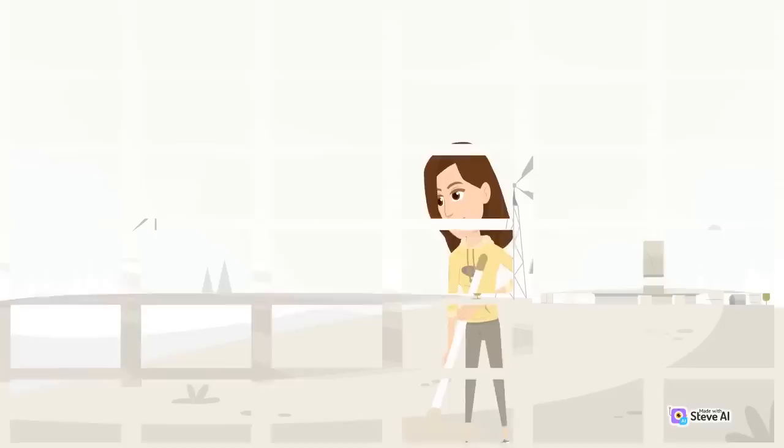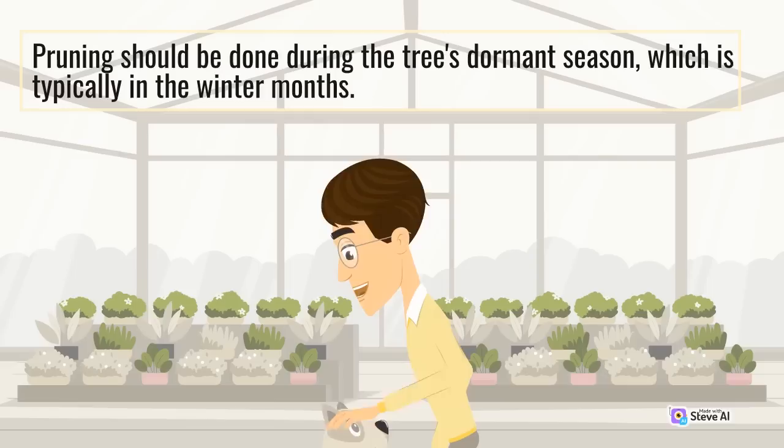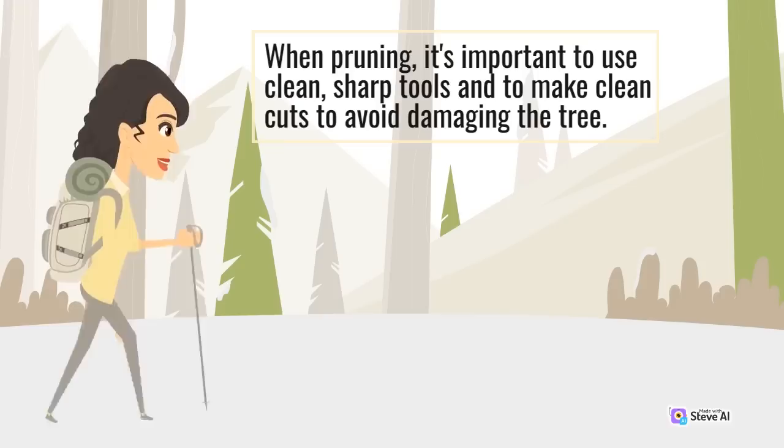In addition to watering, oak trees require regular pruning to remove dead, diseased, or damaged branches. Pruning should be done during the tree's dormant season, which is typically in the winter months. When pruning, it's important to use clean, sharp tools and to make clean cuts to avoid damaging the tree.